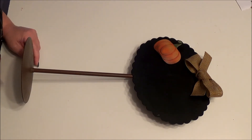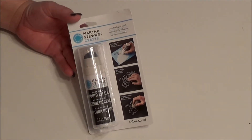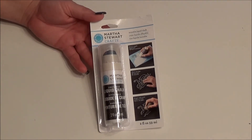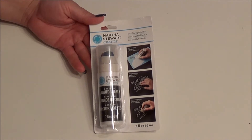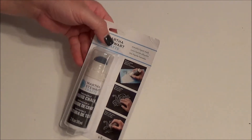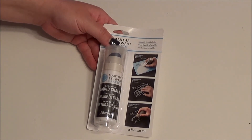So I saw something on Pinterest that I thought I would try. I found this product by Martha Stewart — it is liquid chalk. I have not had good luck with chalk in the past; it leaves a shadow no matter how much I scrub. This honestly didn't get great reviews on Amazon, but I'm going to give it a try because I like the pouncing stencil application. I'm hoping it works because that will really open a lot of doors if it does.